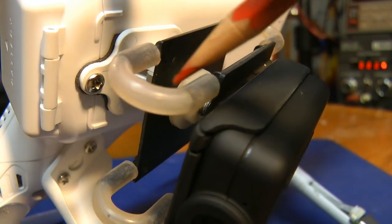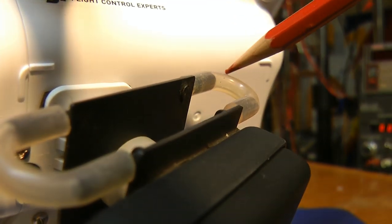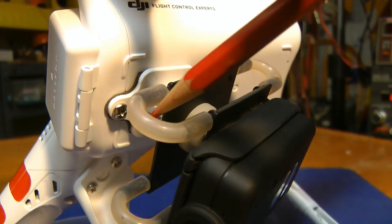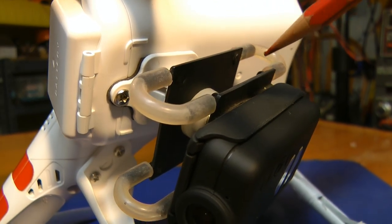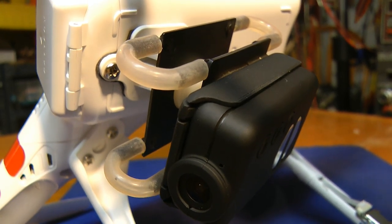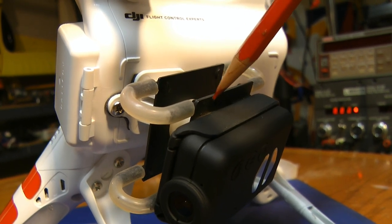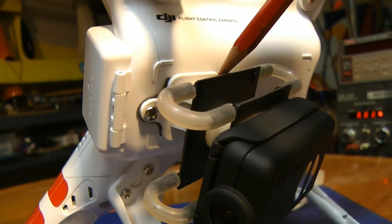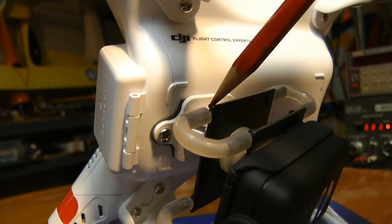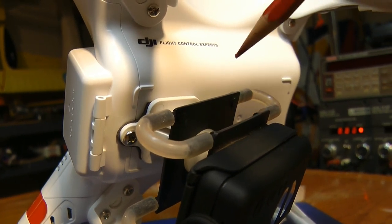Then I connected the top board with the bottom board using this radio control fuel line, and it seemed to have corrected — or at least done a really good job of cutting down on the jello from the first video. I left the copper shielding on the bottom board and stripped the copper off the top board using etching solution, like you were etching a circuit board.